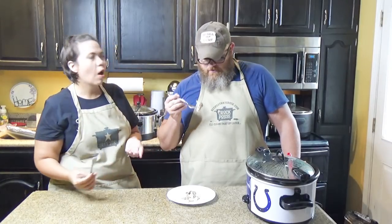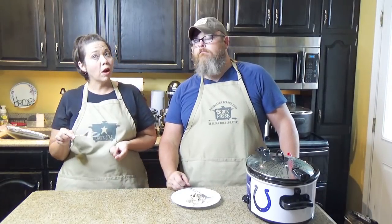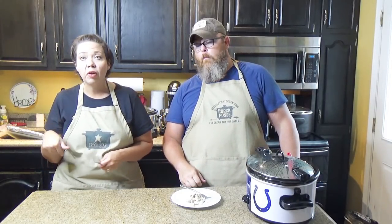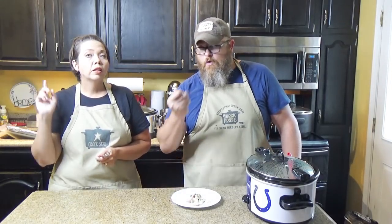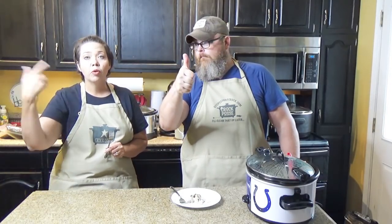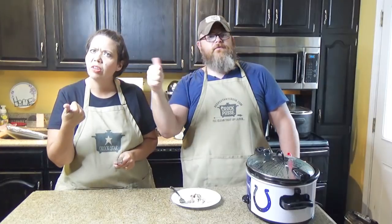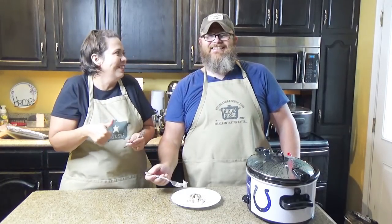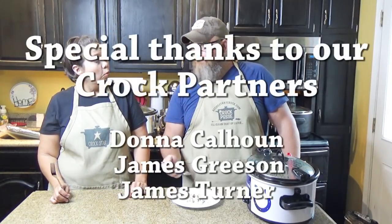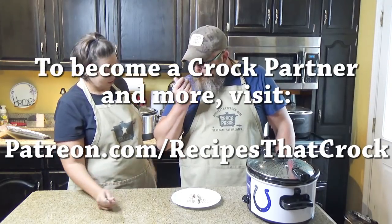Thank you for joining us! If you'd like to become a member of our crock potting family — we call it the Crock Posse — just click subscribe below. Click the little bell (Mikey calls it the ding-a-ling) to be notified every time we upload a new video. And give us a like! In the meantime, remember what we always say: laugh often, eat good food, and speak life. Bye guys!